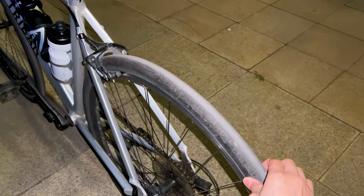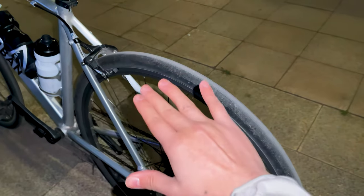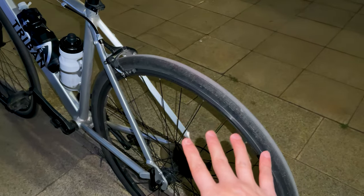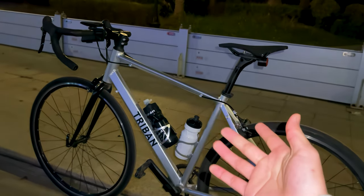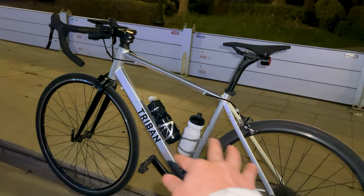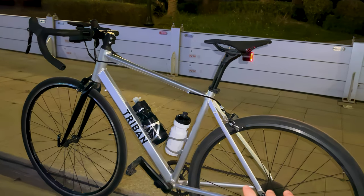In conclusion, the Decathlon Tribe NRC 100 is a surprisingly capable road bike for the budget-conscious cyclist. Its performance, comfort, durability, and handling make it an excellent choice for those looking for value without compromising on quality.